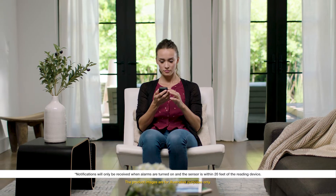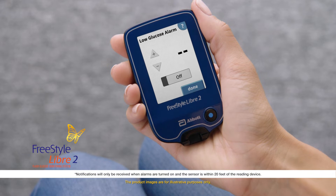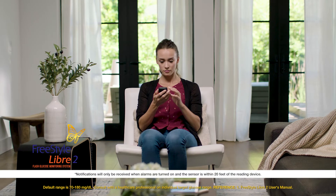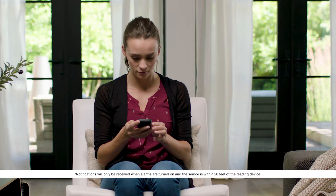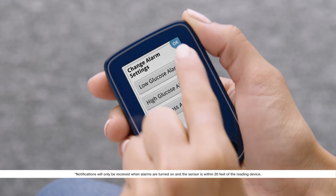We'll do the low glucose alarm. Touch low glucose alarm, then touch the slider to turn the alarm on. The default range is set at 70 to 180 milligrams per deciliter. You should consult with a healthcare professional to determine your individual target glucose range. You will receive a low glucose alarm if your glucose falls below the level you set.